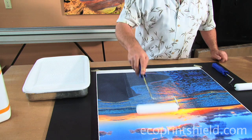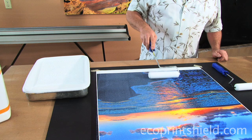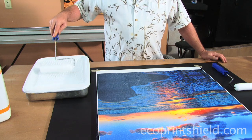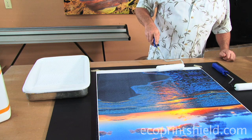You sometimes see a little bit of lines, and those lines will go away when it dries. You only roll two directions: forward and away from you. If you happen to have lines in your first or second coat, for your next coat just turn the print 90 degrees.